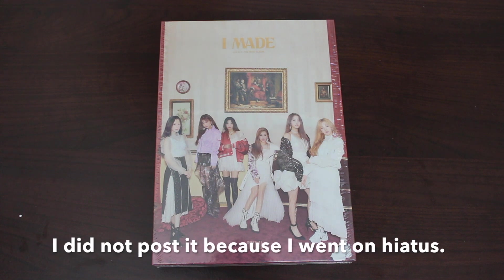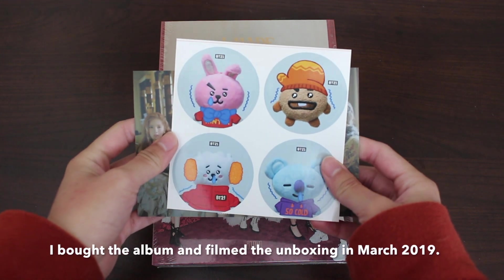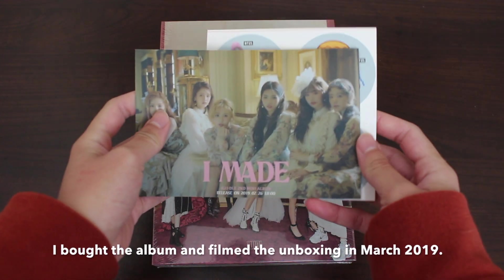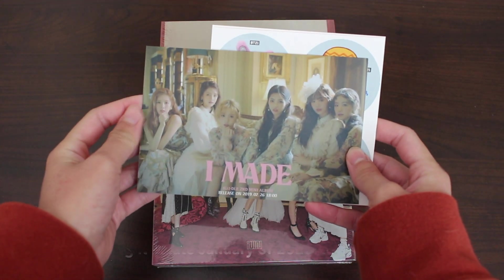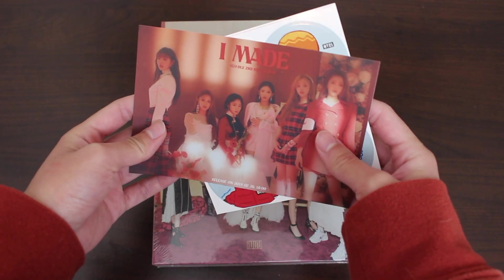I bought this album from Music Plaza and they gave me the following freebies: a BT21 sticker, and a picture postcard of the I Made era — pretty much the teaser photos.